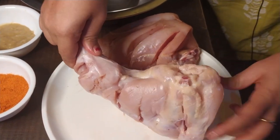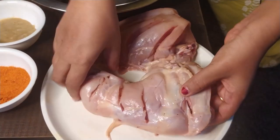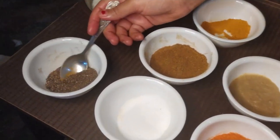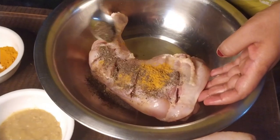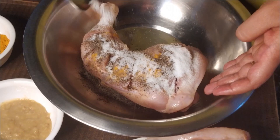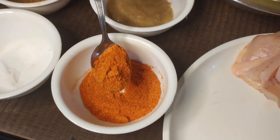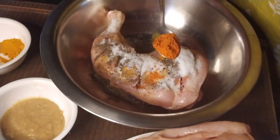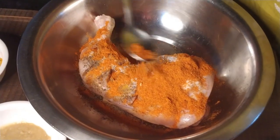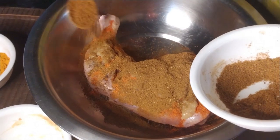I am going to make a homemade chicken tandoori. We will cut the chicken and put it in a bowl. Add 1 tablespoon of manja, 1 tablespoon of pepper, 1 tablespoon of salt, 2 tablespoons of chili powder — this is a special chili powder — and 1 tablespoon of ginger garlic paste, then 2 to 3 tablespoons of tandoori masala.